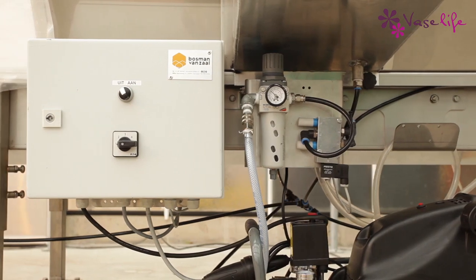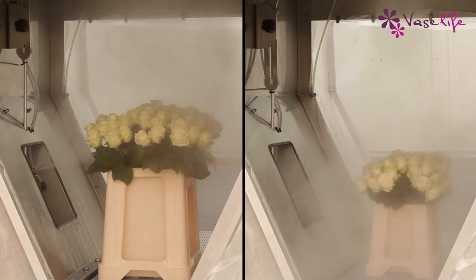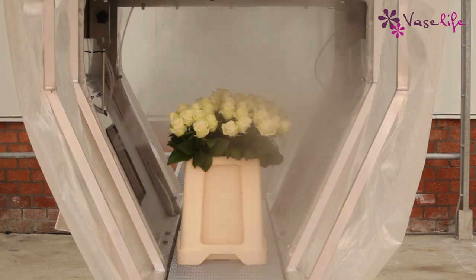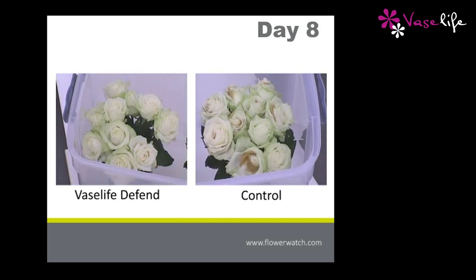In addition, the machine is easy to use and the nozzles are easily adjustable in height. This speedy process is cost-effective and reduces waste. By using our spray cabin, you can stand out as you improve quality and offer more reliability.